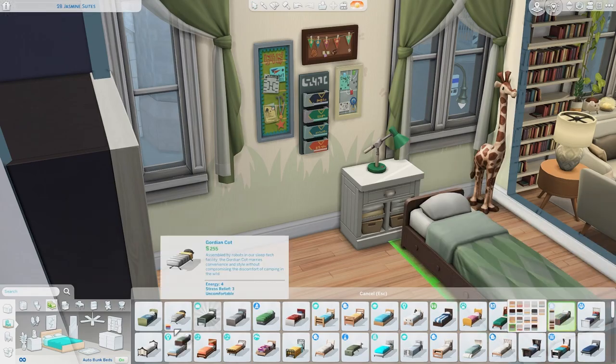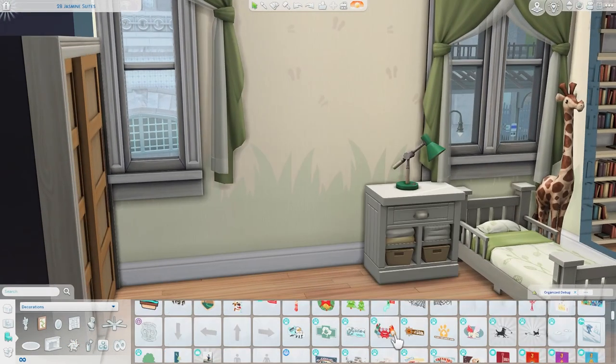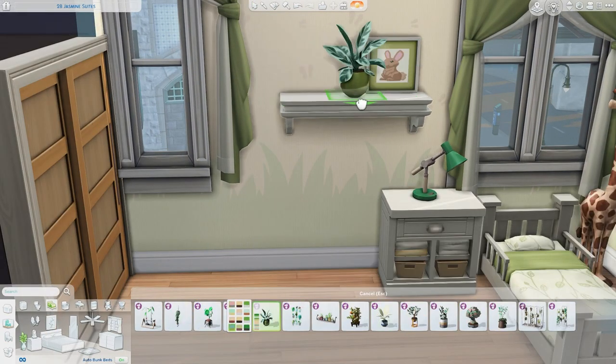Since I was showcasing a new pack, I didn't want to use the Tool mod so that if you're on console you can easily download this apartment and everything will be exactly how it's supposed to be — you won't have to worry about windows looking weird because I replaced them.